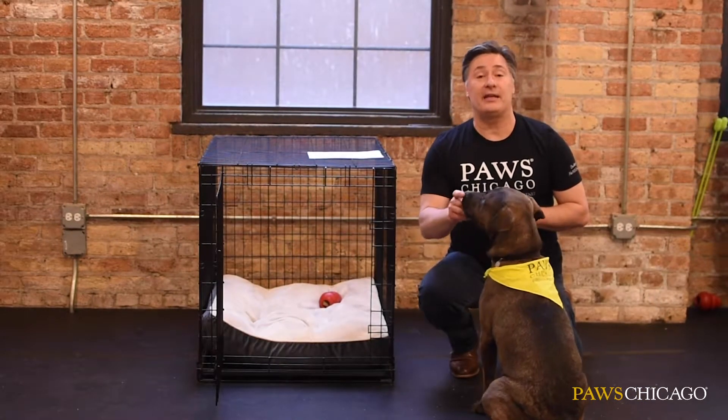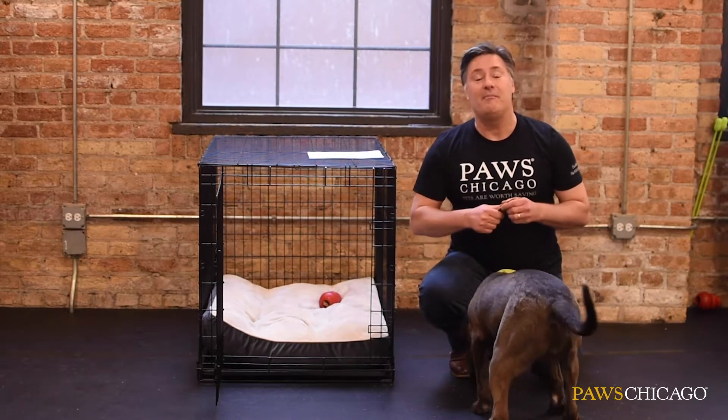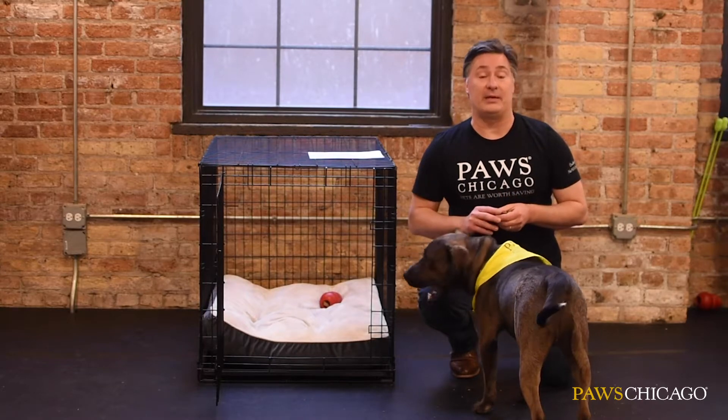You might also want to consider a daycare. It's a wonderful opportunity for your pet to get lots of exercise, meet new friends, and have a wonderful time under supervision. You can talk to your vet, your friends, and your family for recommendations.